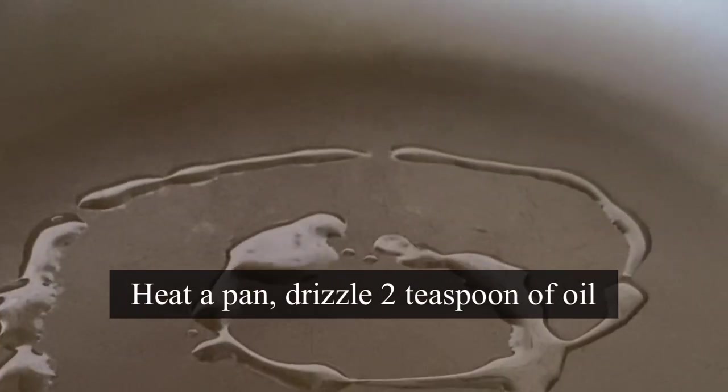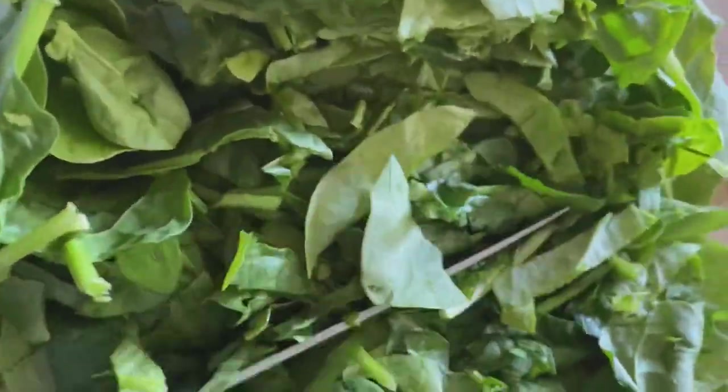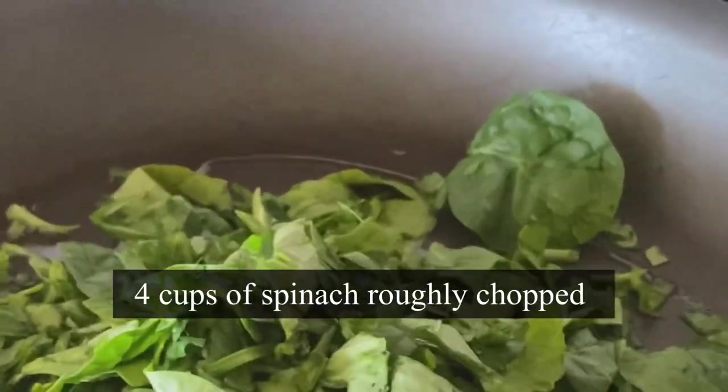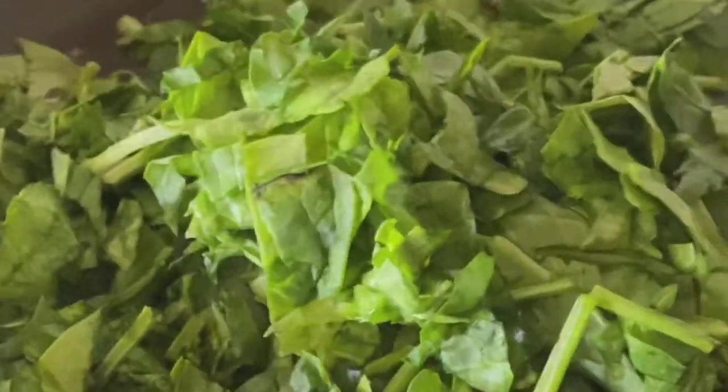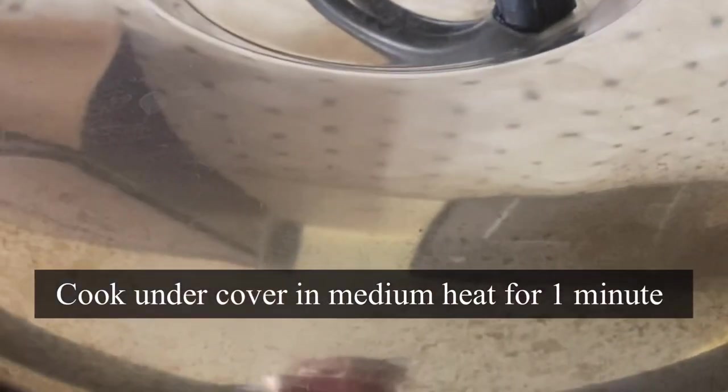Let's sauté some spinach. Drizzle two teaspoons of olive oil in a pan — you can add any vegetables of your choice. I'm adding four cups of roughly chopped spinach. This recipe is great for college-going children, bachelors looking to make something quick and healthy, and busy moms. Add some salt — I'm using pink Himalayan rock salt. Give it a good mix and cook covered for a minute. After a minute, see how it has reduced in size.